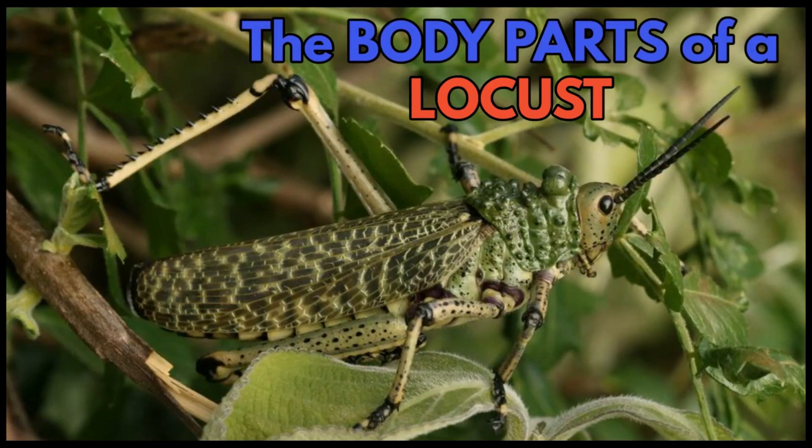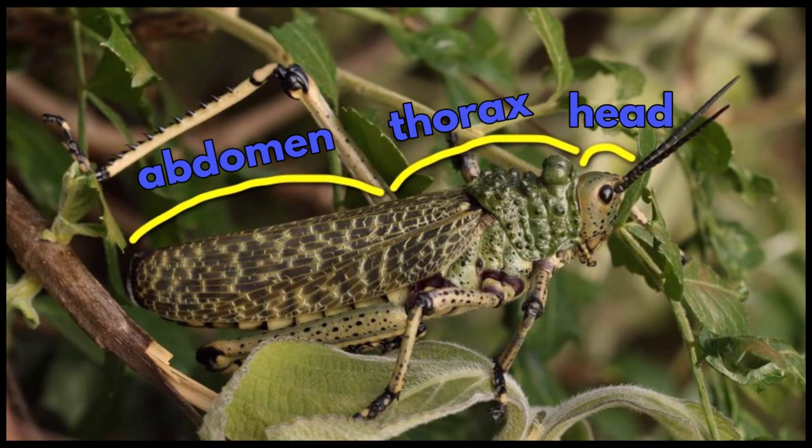The body parts of a locust. They have the head, thorax and abdomen.